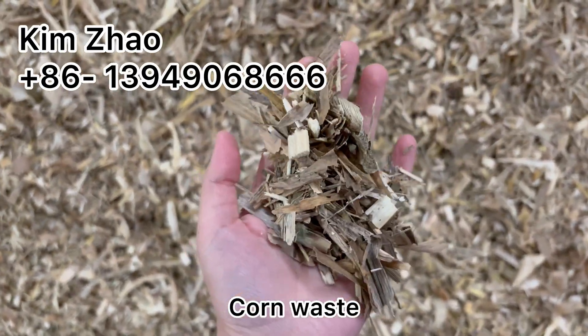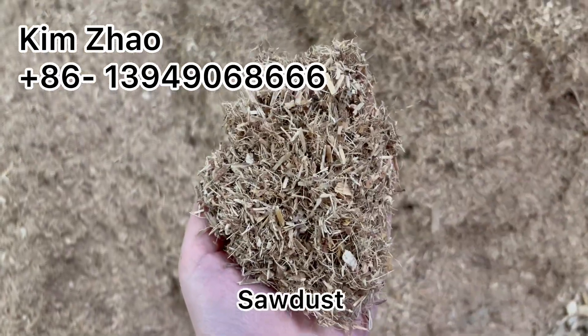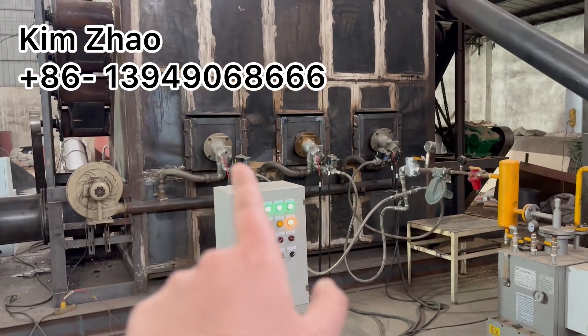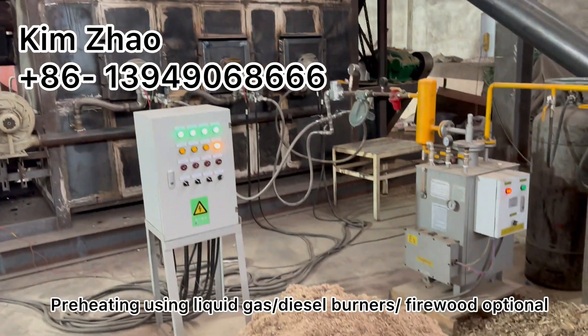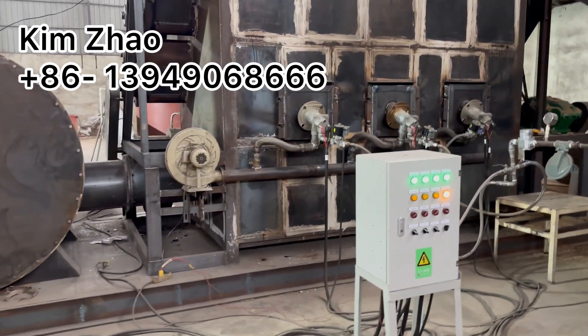This is from corn waste, and this is sawdust. Preheating uses liquid gas — we can also use diesel and burn firewood.